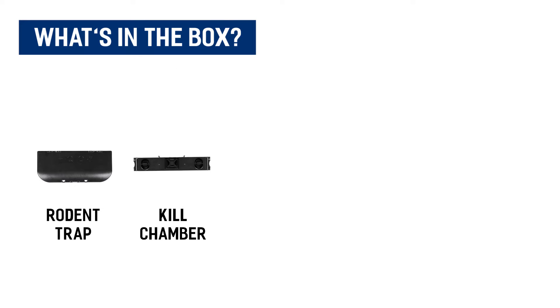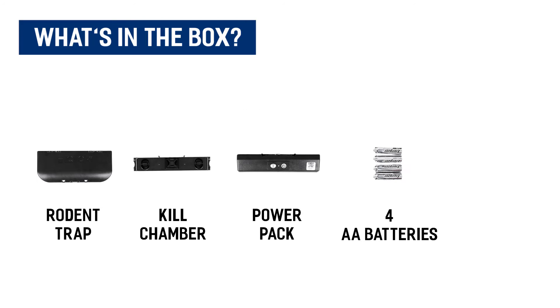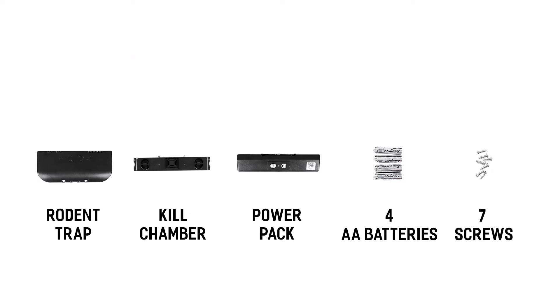Included in your V450 mousetrap is your mousetrap compartment, your kill chamber with bait cup, your battery pack, four AA batteries, and seven screws for your battery pack.